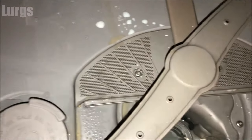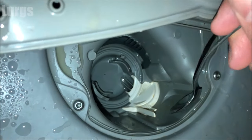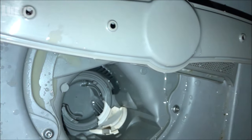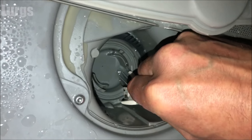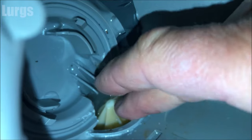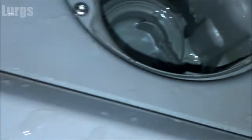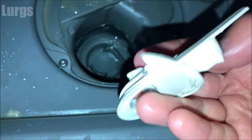Take a blunt instrument — a metal spoon works best, make sure it's a decent quality one. What you're doing is putting it behind this clip and levering it out. Once it pops out, get your fingers on it and pull it upwards so it slides towards you. Down at the bottom you can see the propeller — just make sure there's no debris and that it spins freely. Get your finger on it and turn it. This one is really good; no problems. If there's any debris, dirt, or long hair in there, make sure you clear that out.